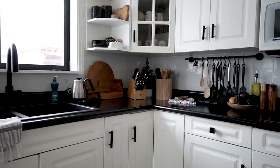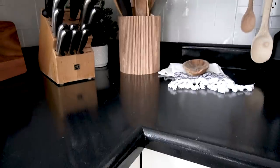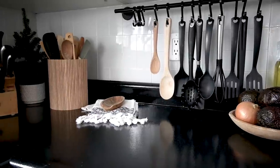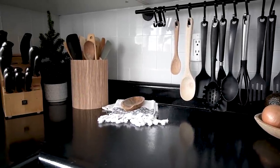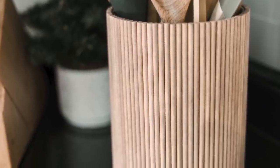I love how this one looked when it was done. It looks like a piece of decor on the countertop, fits in perfectly with all the other wood tones, and the fluted texture just adds so much. Plus it's functional — it holds all our utensils. So this one is definitely a win-win DIY.